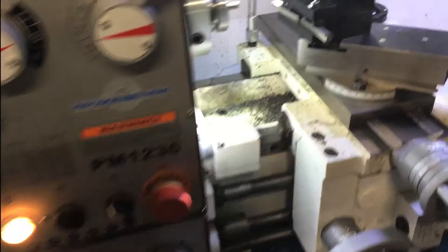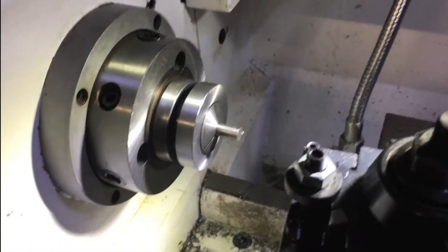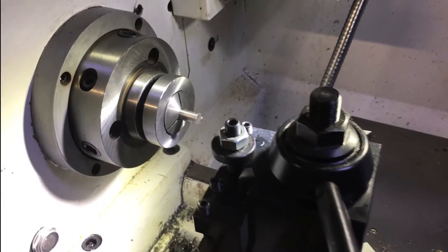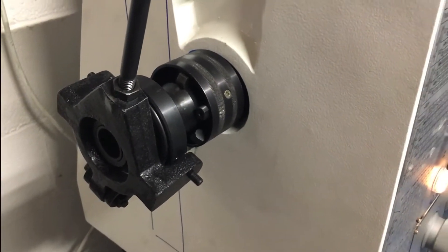This is a Precision Matthews PM1236 lathe and there's no collet closer available from the manufacturer. However, if you order a collet closer from Grizzly — it's the collet closer that fits their G3004 lathe — it will work with this machine.